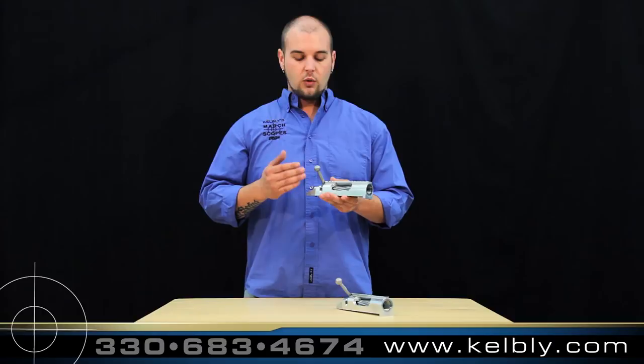The F-Class Panda Action is available in right-hand or left-hand models with a right loading port, a left loading port, or dual loading port configurations. We also offer the spring-type Remington ejector and the mechanical TG ejector in this offering.